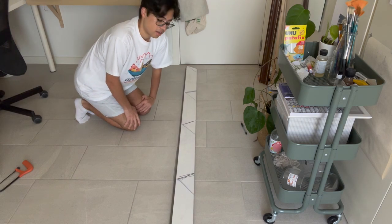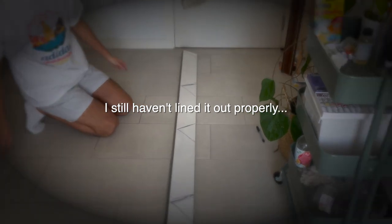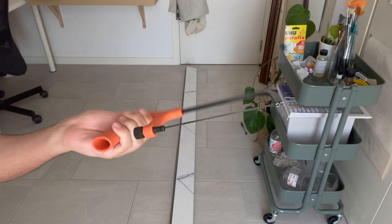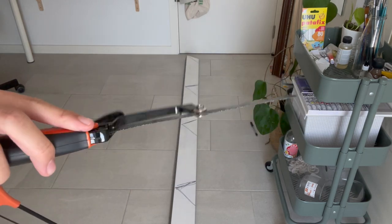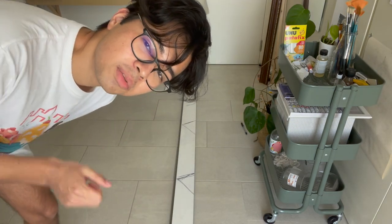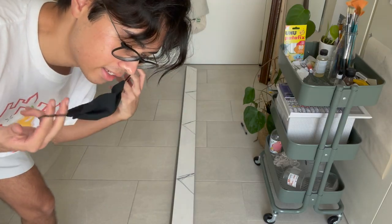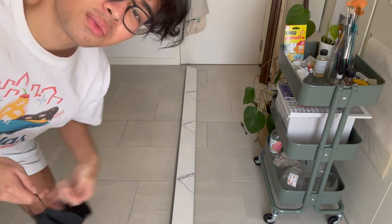I'm gonna start with the rough cut right here and then continue with the rest. I'm gonna use one of these saws — they're not that expensive, you maybe have one at home. Since there's probably gonna be some dust flying around, I definitely recommend wearing a mask, because that dust can land in the air. These days everyone has a mask, right? Okay, let's start.